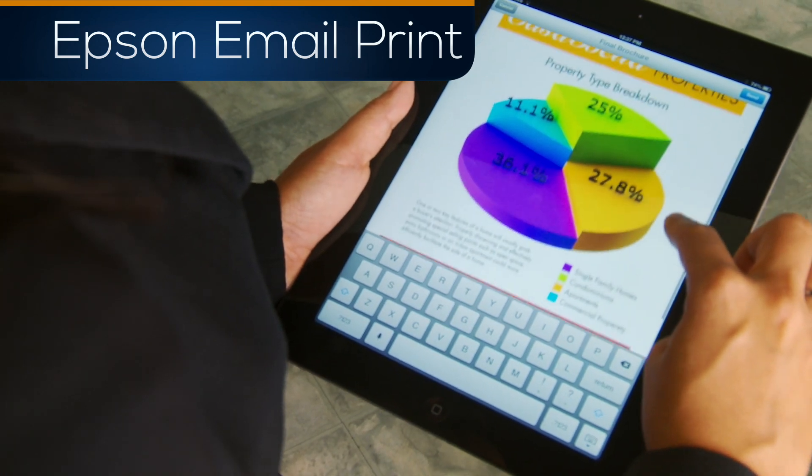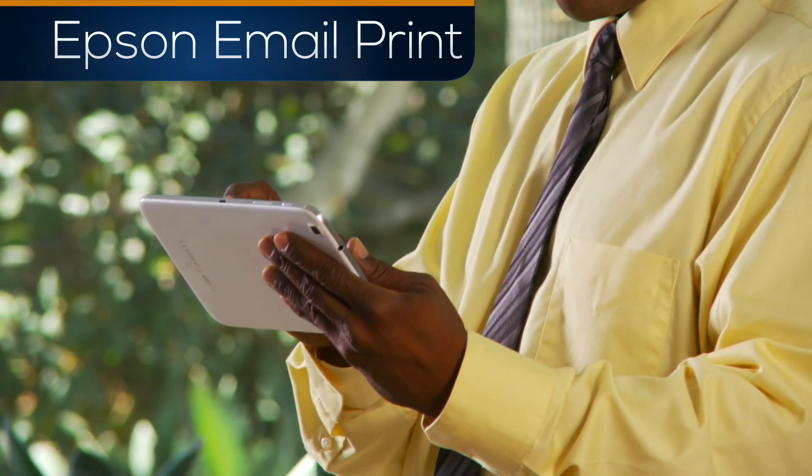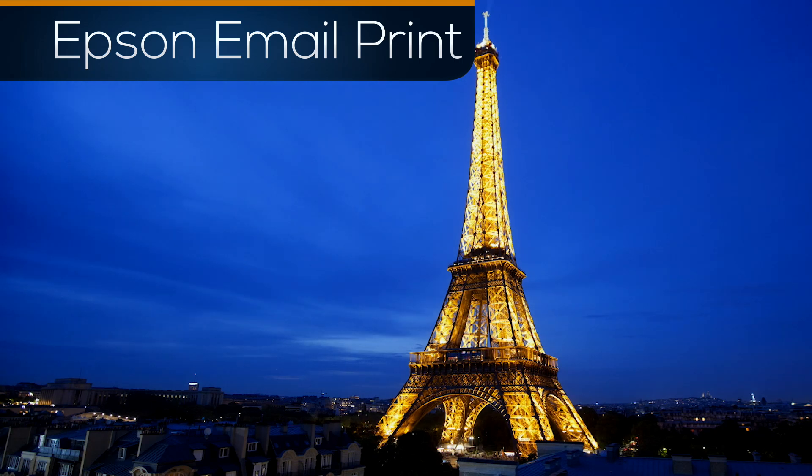Email Print enables quick and easy printing from any device that can email. Your Apple, Android, Blackberry, and Windows device can send documents and photos from across the hall or across the world to your printer.